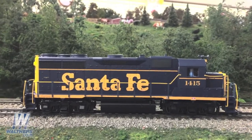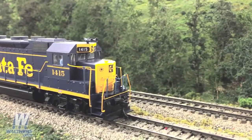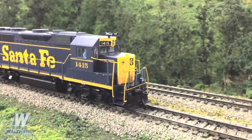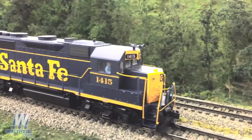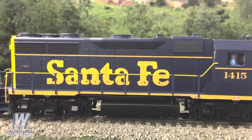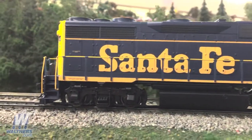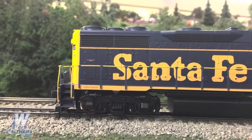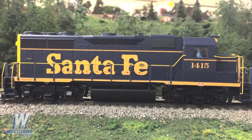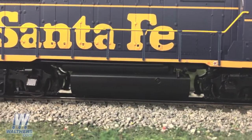We'll start off with the Santa Fe unit, the blue and yellow freight scheme, which is equipped with the high headlights and the Leslie RSL-3L-R horn and the can-style antenna, which is actually behind the cab. As we pan along the side of the unit, you'll see a coil air filter under the sill along with two of the four jackpads on this unit. GP35s were either equipped with four or eight per owner. You'll also see the fuel tank here, which is a 2,700-gallon version.